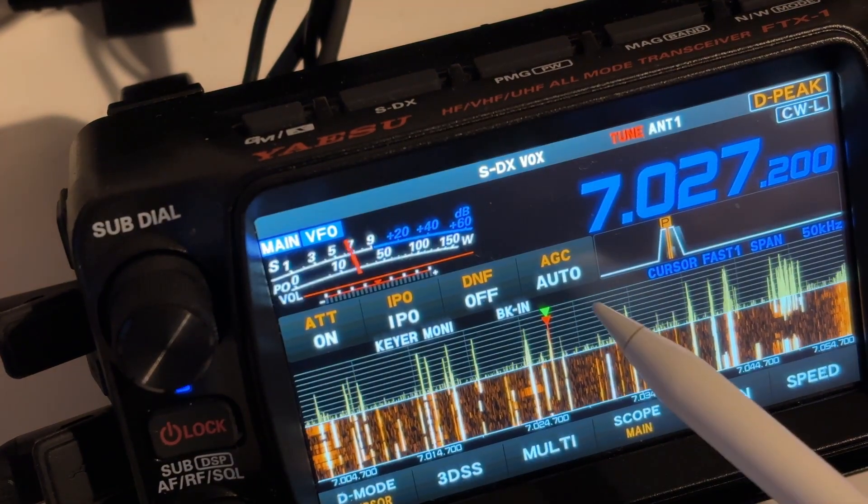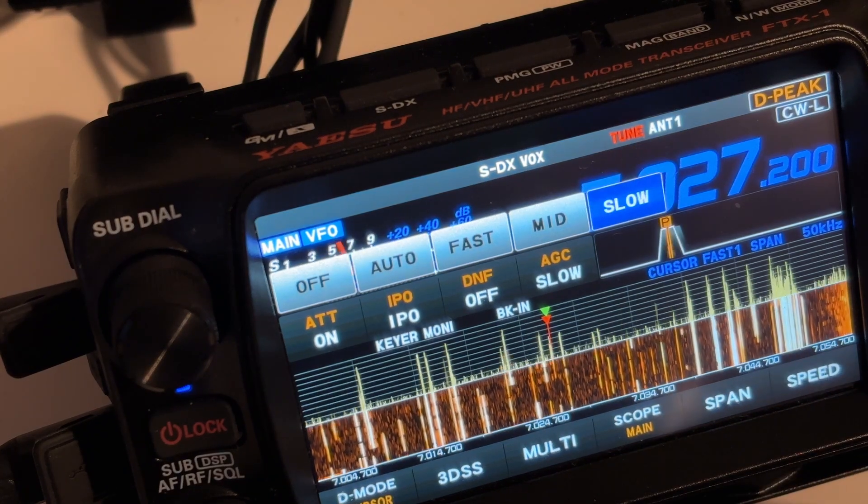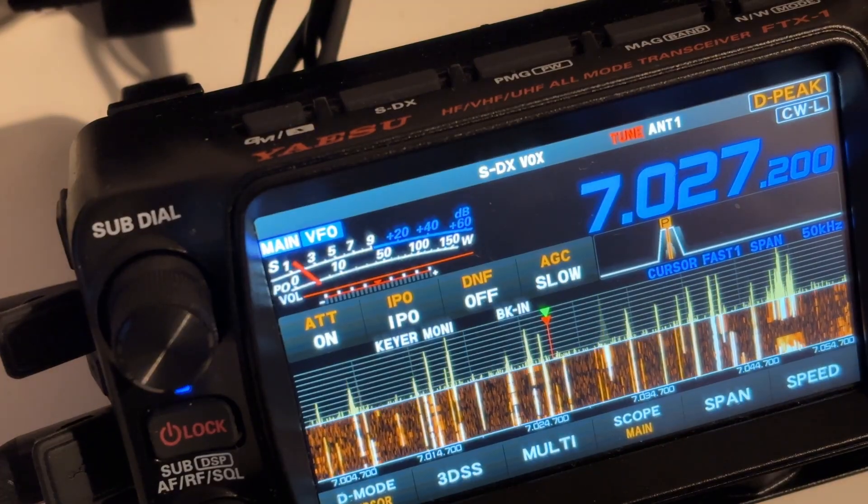Next, check the AGC. For single sideband you want the AGC — the automatic gain control — to be set to slow. You've probably got a menu item that covers that. Make sure it's set to slow, because that will also help to reduce the background noise.